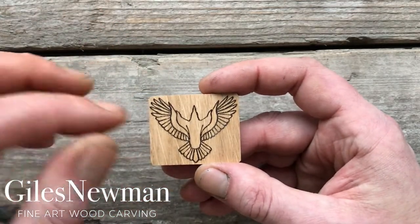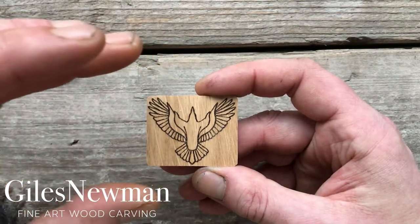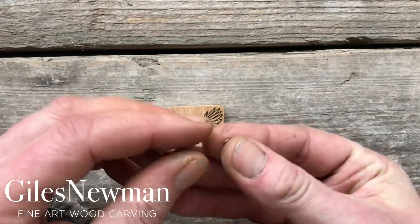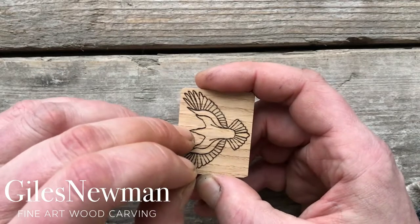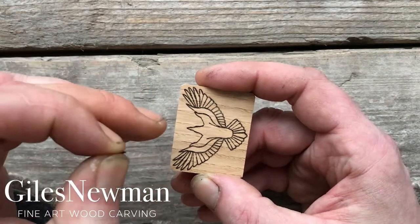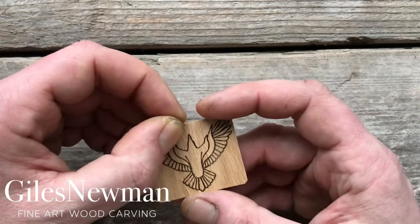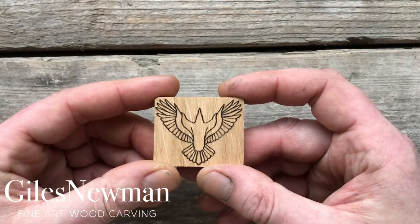Once you've done all of that, you then need to secure your eyelet into the raven pendant in order for it to be worn. Take the small eyelet that comes in the kit. Be very careful — if you've really refined the beak of the bird down, you don't want to break the beak apart as you're screwing it in. So just take your time and very gently screw it in to the beak of the bird. Once it's in nice and tight, you can simply thread your cord through and it should be ready to be worn.